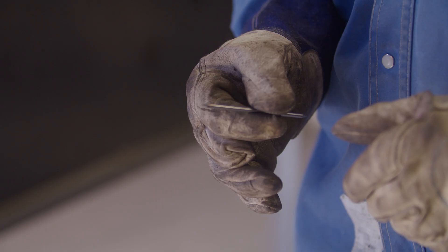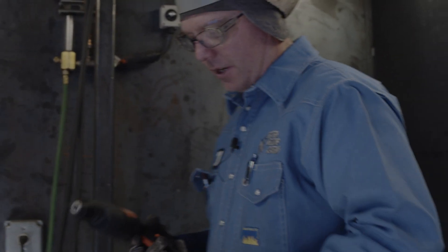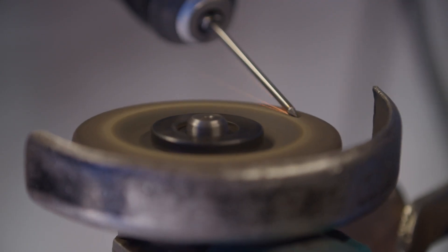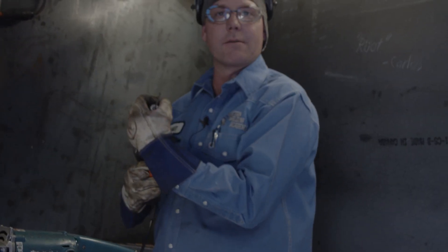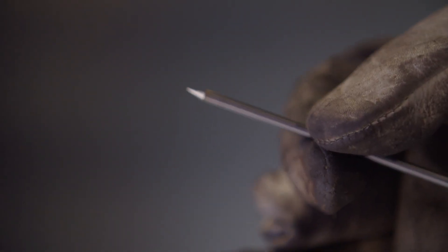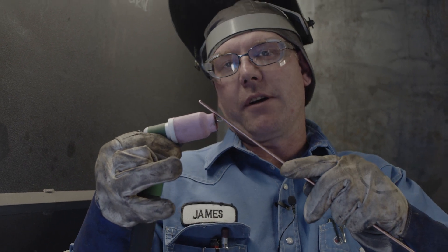An important part of TIG welding is the grind on your tungsten. You have to get a certain angle and a certain grind mark on there for the arc to be really good and stable. Get a trusty old drill — that's what the drill is here for. Take a four-and-a-half inch grinder, put your face shield down, fire the grinder up, and start the drill. When you're done, you should have a nice, sharp, shiny, pointy grind on there. Stick a piece of wire to the top of your cup and touch it to your tungsten — that should be roughly a 45-degree angle, which is a good starting point.